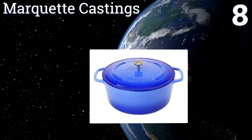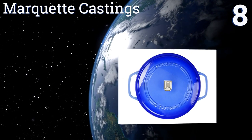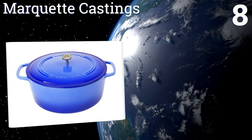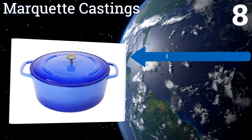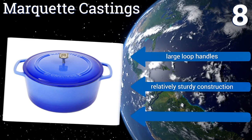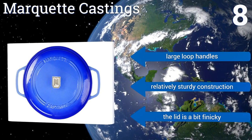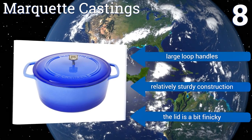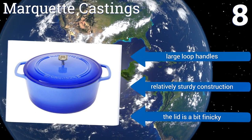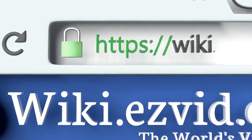Coming in at number eight, unique in its design, the Marquette Castings comes in an attractive superior blue color with a high gloss interior surface and a large 10 and 5/8-inch diameter. Its flat bottom maintains stability and compatibility with both induction ranges and glass stovetops. It has large loop handles and a relatively sturdy construction; however, the lid is a bit finicky.